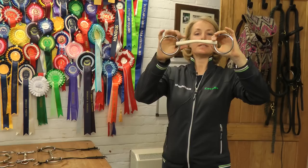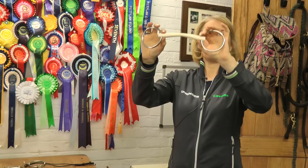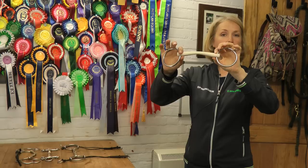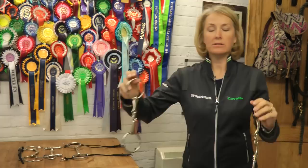This is the Duo — it's a plastic mouthpiece, and if we look at it, there are two sides. There's a straight side at the top and a side that's angled up. I would generally bit it with the angled-up side next to the tongue. This gives the tongue more room and takes the pressure off the tongue. These are very good starting bits and excellent bits used in young and very sensitive horses.